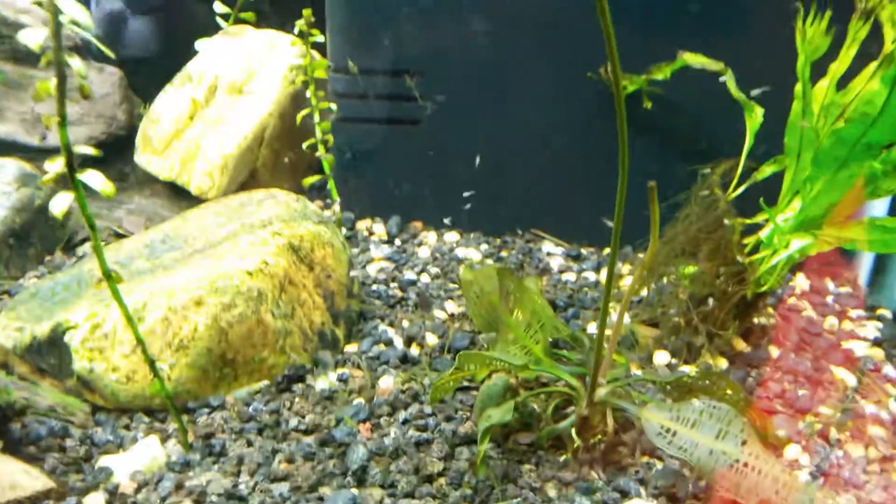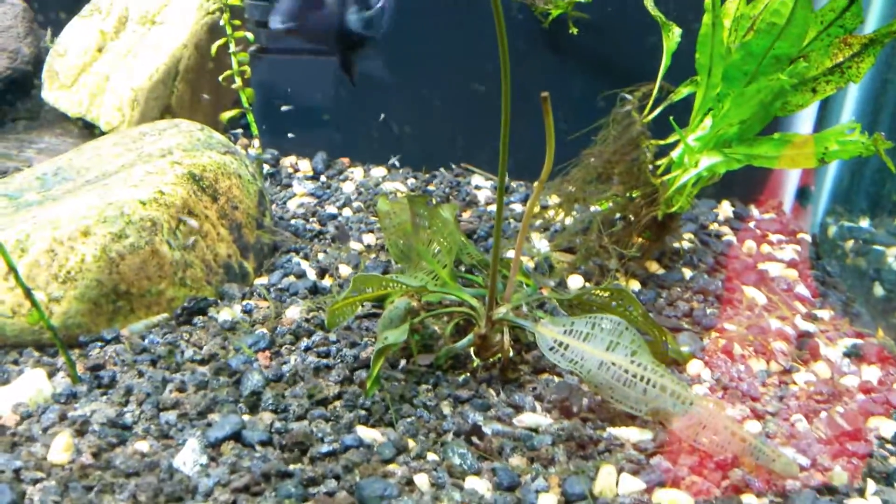I had about, I don't know, 500 fry a little while ago. Now I'm down to however many this is — it's not near what it used to be.